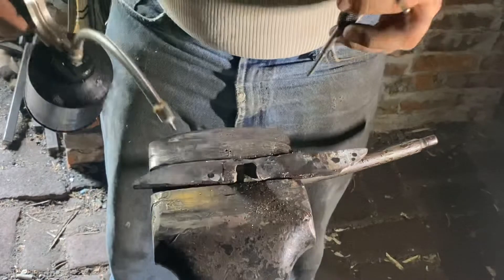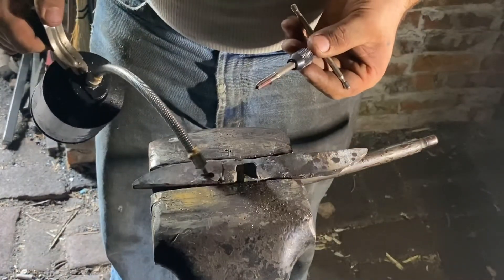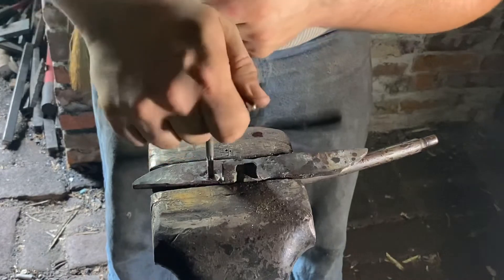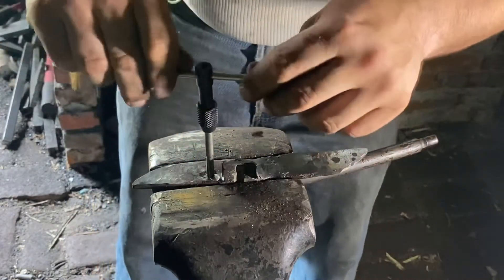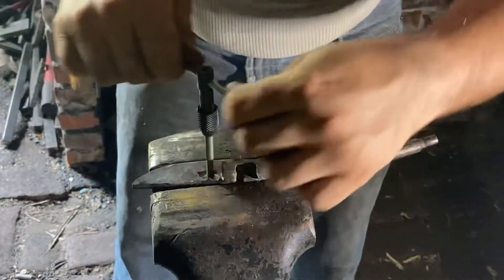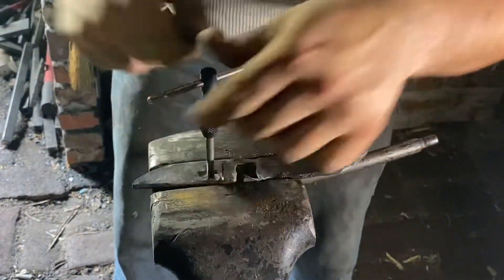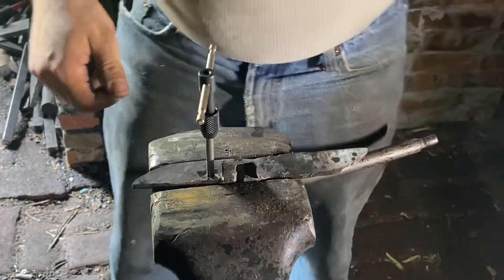Now it is time for tapping. The size tap you use is kind of arbitrary — use whatever you've got, so long as it'll perform the function you need. It's a relatively low stress application anyway. I will tap this and come back to you.